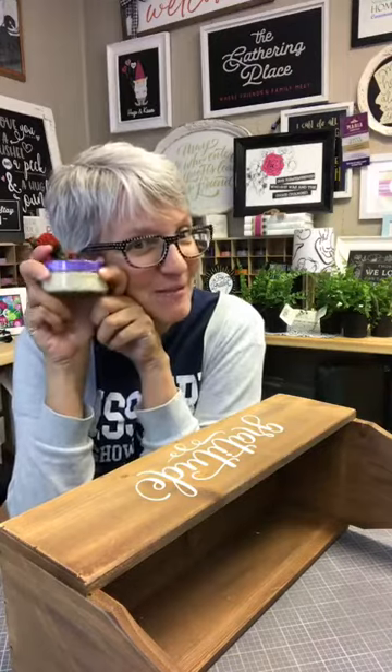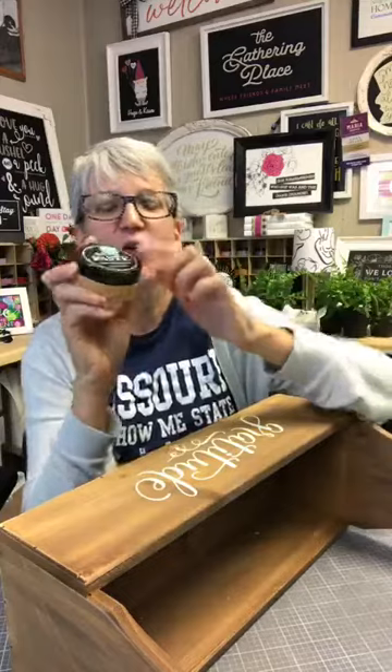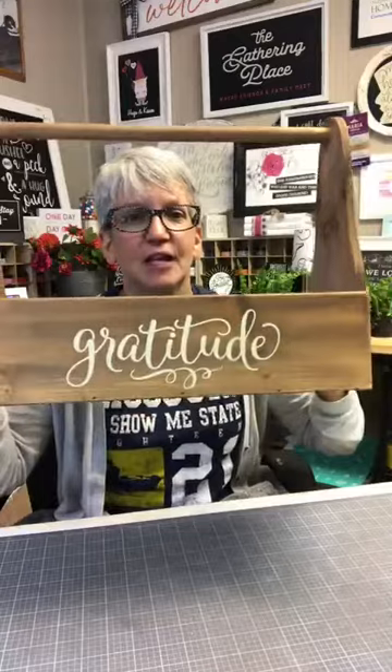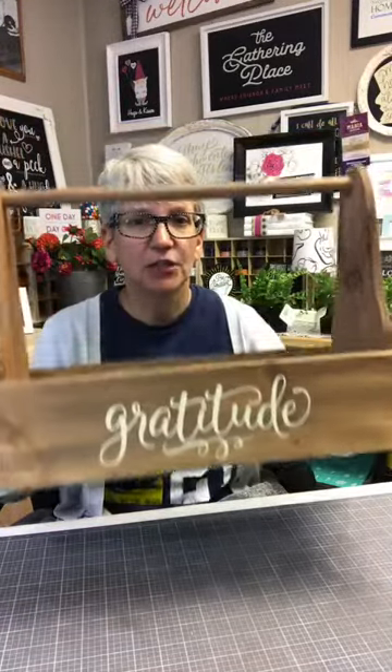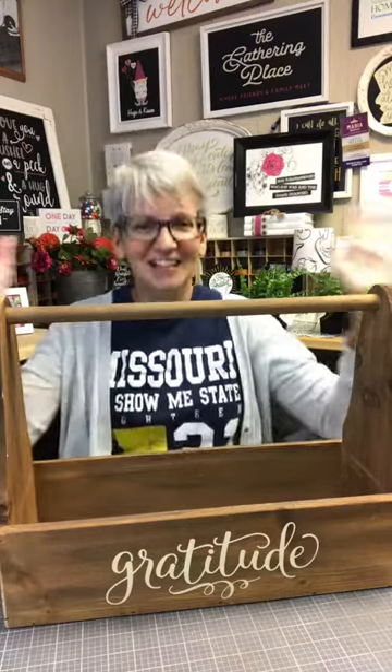I put my lid back on my chalk paste container. This is one of the special ones with the purple lid. COVID struck the manufacturer of our lids — normally they're black, but due to COVID and plastic supply issues, there's a limited amount that are purple. We designers look at them like, oh my gosh, if you get one it's awesome because it's like a collector's item. So this is our super cute little box and now it says Gratitude on it.